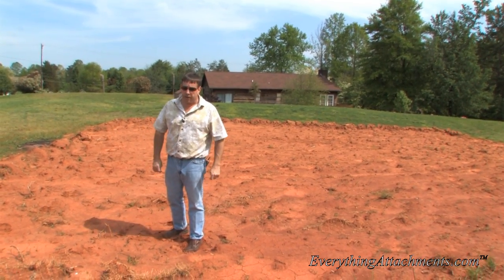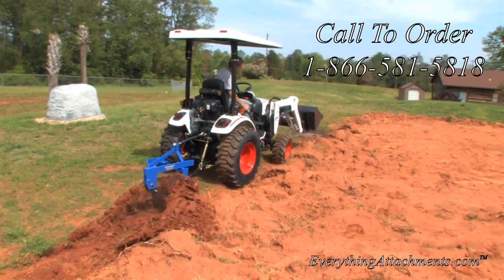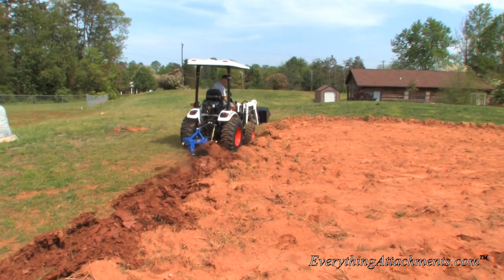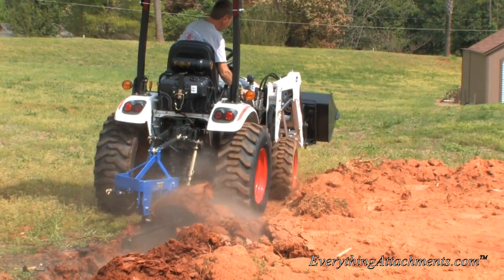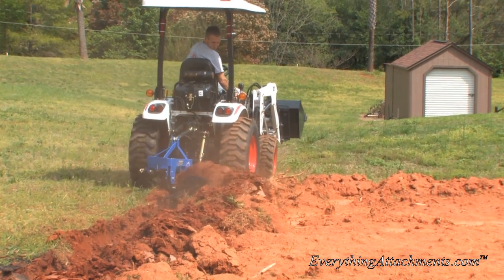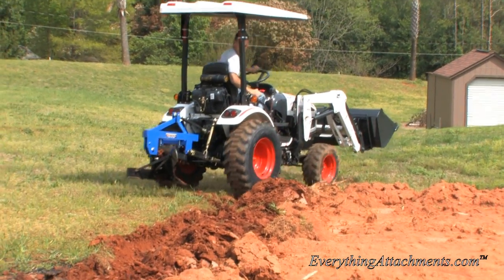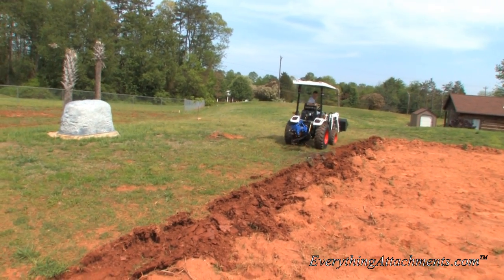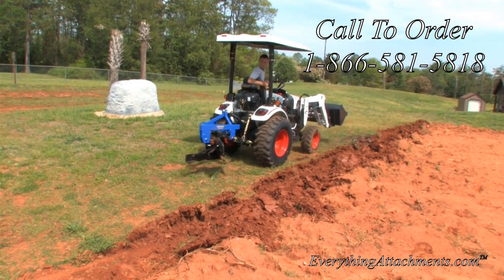We may have to adjust anything and everything on this plow to get it right since this is the first time we've been back over here with it. It's really turning the dirt over good and sending it a good distance. All the grass is turning completely upside down, which is what you want so it decomposes and keeps making your ground better and better. A lot of people wonder if this old red clay will grow anything, and we had some of the best vegetables last year that I've ever had — I'll probably never go without a home garden again.